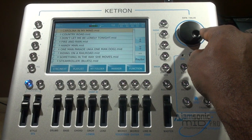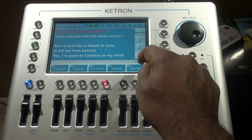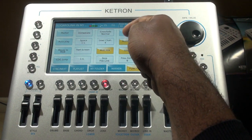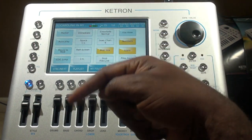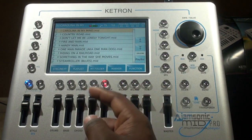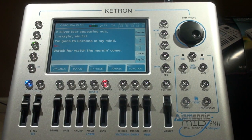Carolina in My Mind — hit enter and it displays the lyrics on the screen. Now while that's playing I can explain some functions. I can go into the function menu and select how many files you want displayed, and choose different ways to display the files — either folders or files first. Let's talk about lyrics: there's a lyrics on/off button right here that you can click on or off.